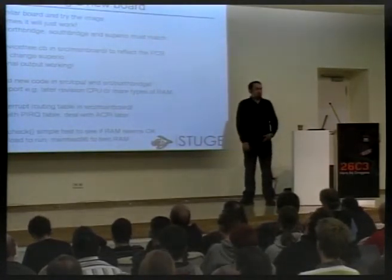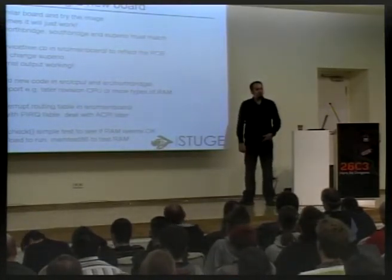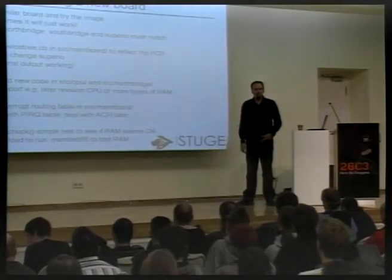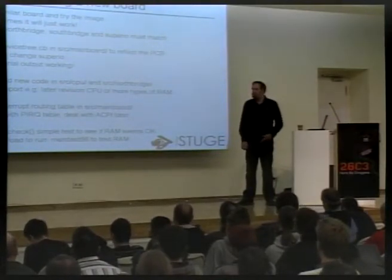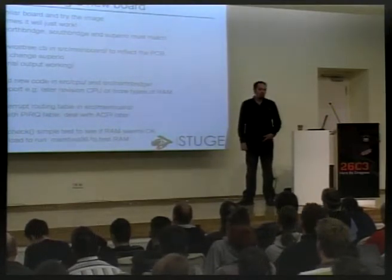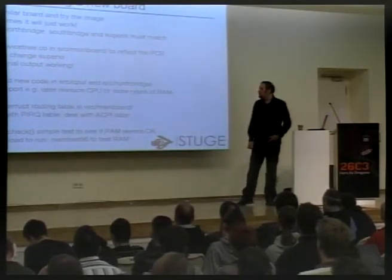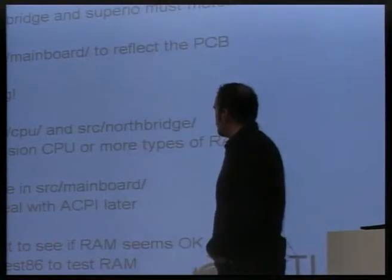If this board has a new CPU — well, not a brand new CPU, but at least the same family with a new revision — there may be some changes that need to be made. Or if you're using some RAM type which wasn't already supported by the RAM initialization code, that might need to go into the code base somewhere to properly set it up.